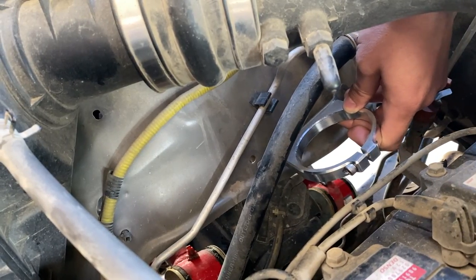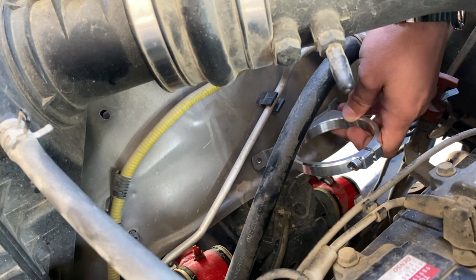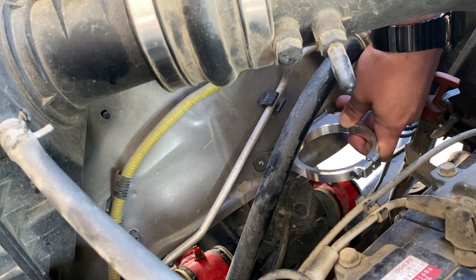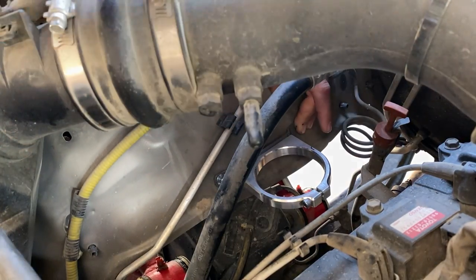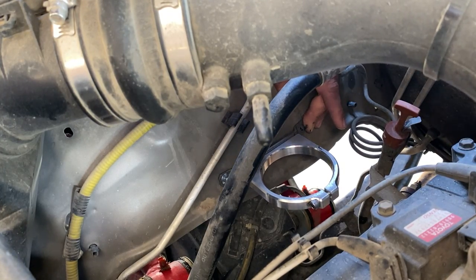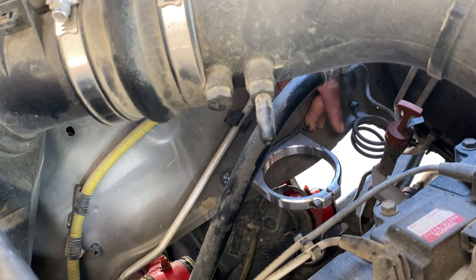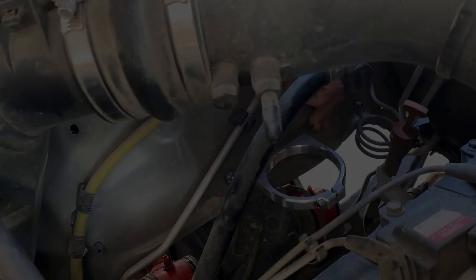We have a hole in the fender already that's supposed to be used for a mud guard, and because this needs two places to mount, we're going to have to drill a hole. So we've got a Sharpie here just to mark it — get a rough area of where we need to drill — and now we're going to get a drill bit out and drill that hole so we can secure this with the bolts, nuts, and lock washers.